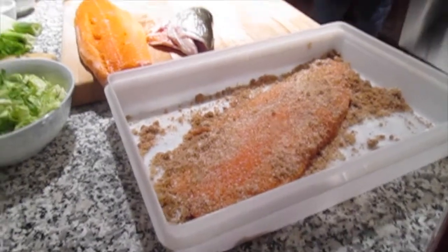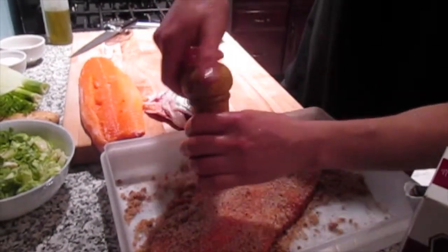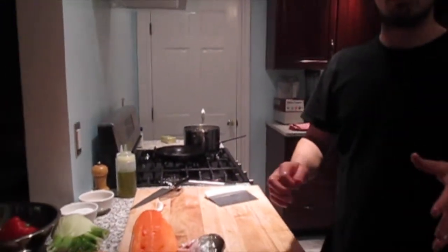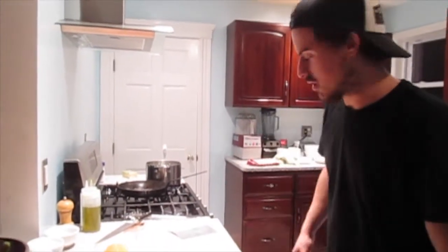I'll revisit this in a day or two and re-up the coatings. I usually do a couple of shakes of pepper. It looks like it's all on the surface now, but once it forms a coating you'll end up with a nice sort of glaze, and the fish will turn into a glassy, nice consistency.